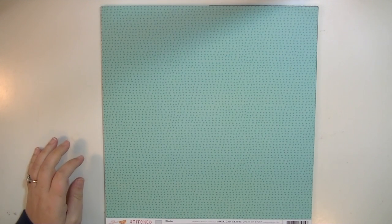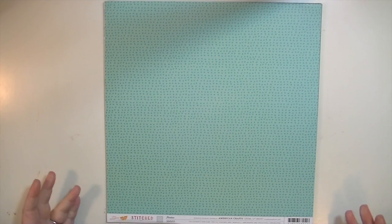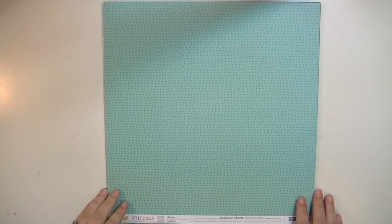Hey guys, this is Kate and I just wanted to take a minute to show you the new collection by Amy Tangerine called Stitched. I have one of each of the regular pattern papers here. There's also I think four sheets of craft paper. I have links for them below, or you can go to my blog and there'll be a little picture of each paper and a link to it. I just wanted to show them to you.